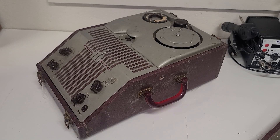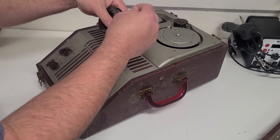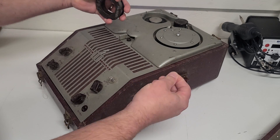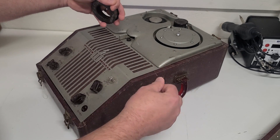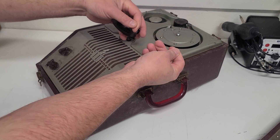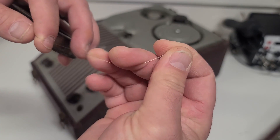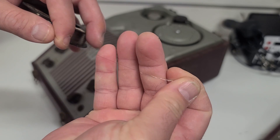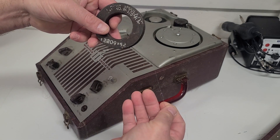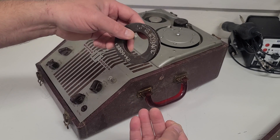Wire recorders actually come from a very interesting place in history. We're all familiar with magnetic tape recorders — whether it's an old cassette, a reel, or a VCR, VHS and Beta — but these actually use a really, really thin wire. Almost can't see it. Very, very thin wire. This one looks like it was maybe a one-hour spool.